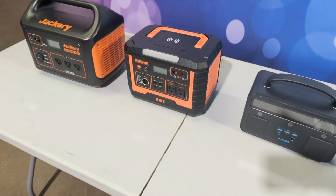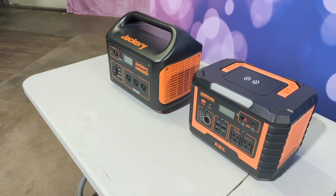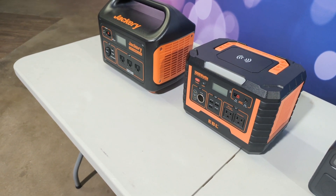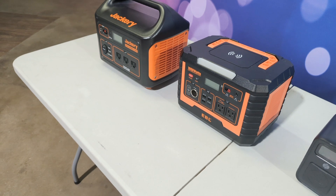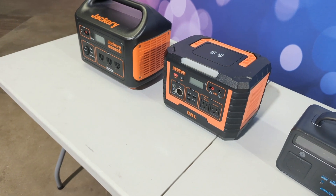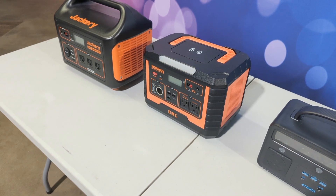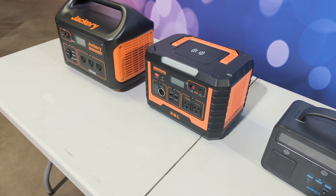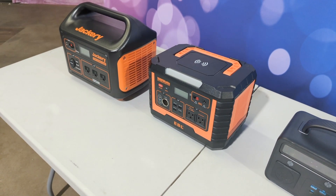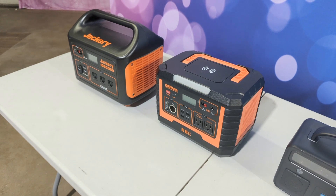Then I move on to my power stations that I use for my DSLR style booths and anything that I offer with printing. The first one is an EBL Voyager 1000. They have this listed at 999 watt hours with a 1000 watt power inverter. This one has done very well for me. I've had it going at four hours with setup and still having over 50% power. This is with printing and the booth. I've used these with my mirror booths, running the TV, lights, and printing.